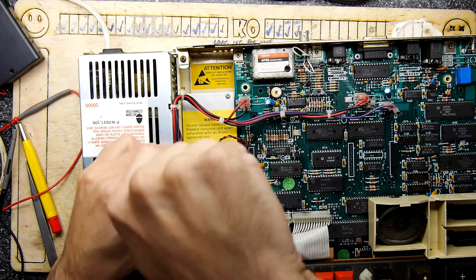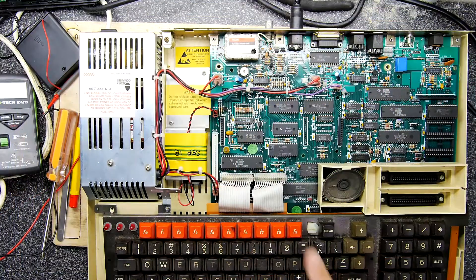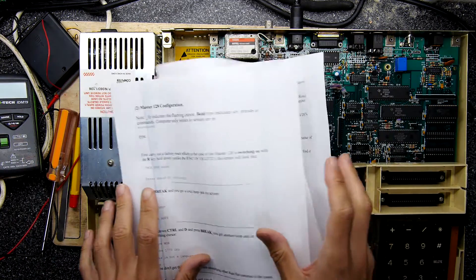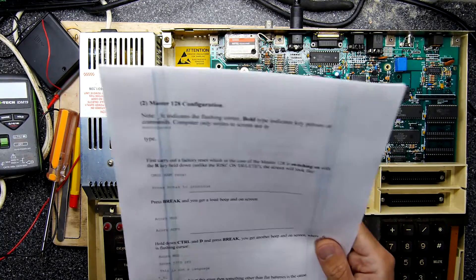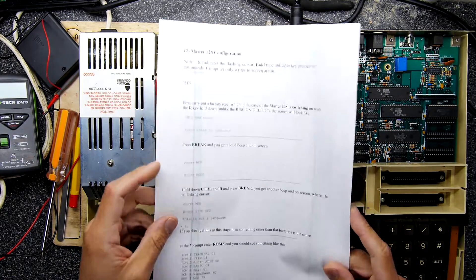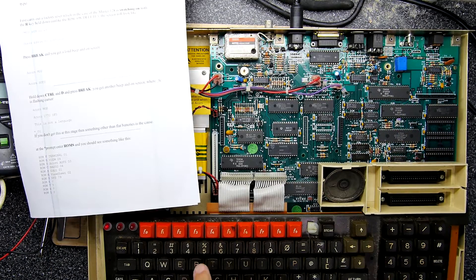All that remains is to power it up and see if we still get the same error. I haven't actually used this machine before and it seems to be looking for a disk drive. I downloaded a big configuration guide off the internet — basically follow the guide to set up things after you put the battery back in. If you type in 'Master 128 configuration' it'll probably come up; I'll put a link in the description. The R key seems to be the only key on this keyboard that doesn't work — very weird.